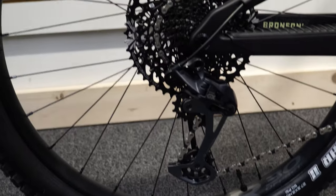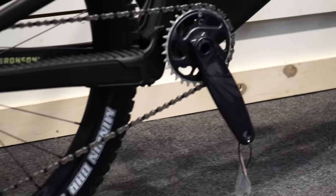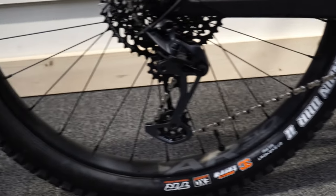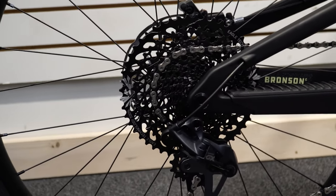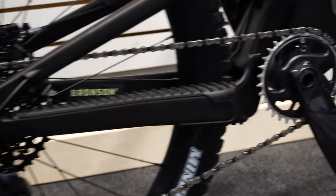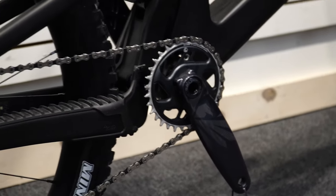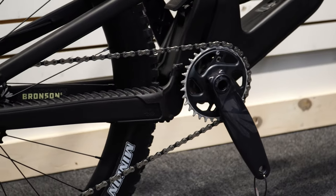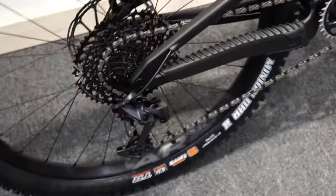With the S spec this comes with the GX drivetrain — full setup front and rear. Everything is GX, so you get super good performance, snappy and responsive at a good price point. There's a 30-tooth chainring on the front, and it does fit a 32 which is nice to know if you're doing faster-paced stuff. Fantastic shifting all around, paired with the GX shifter up top.